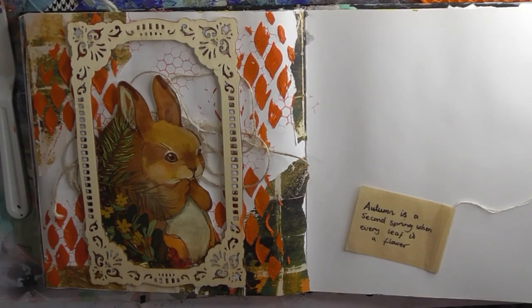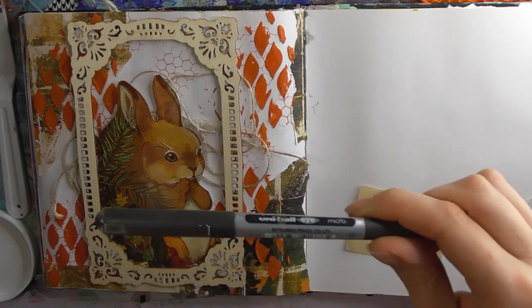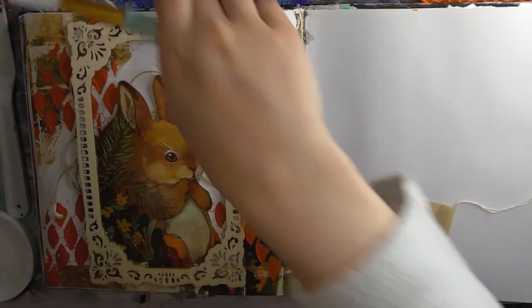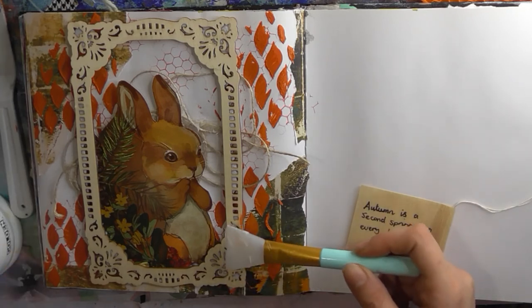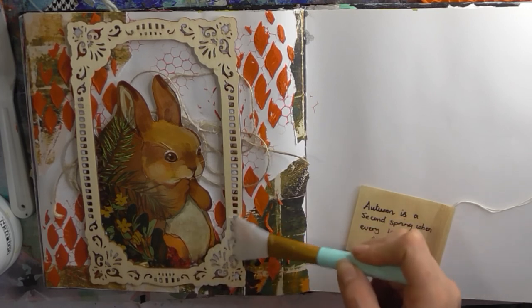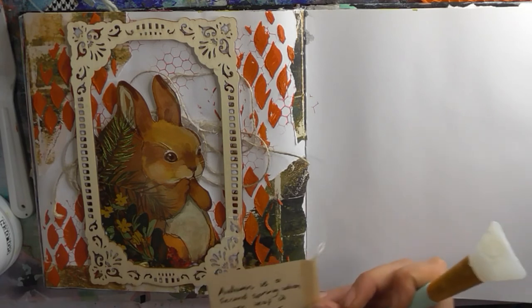Now I need to come up with a quote or something for the page — so it is going to be two takes but that's fine. I'll be back in a moment. So I have my quote, and I've written it just in pen. Where did I put the pen? There we go — with my Uniball pen.